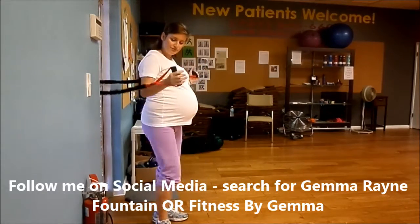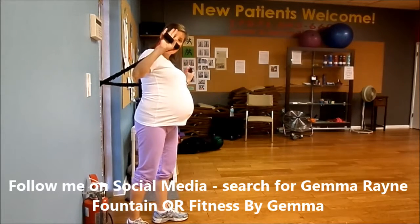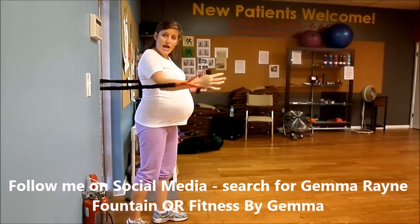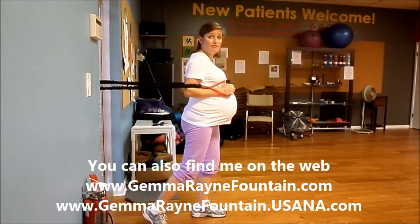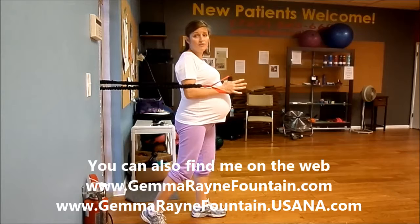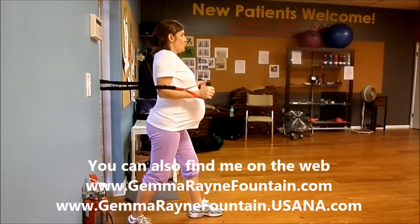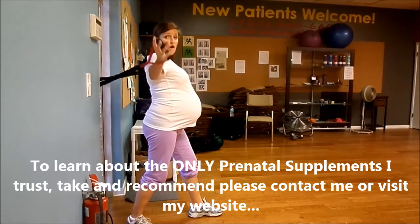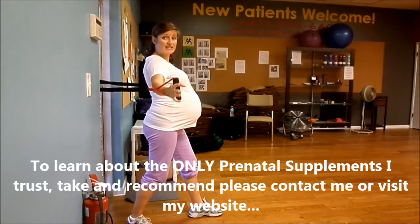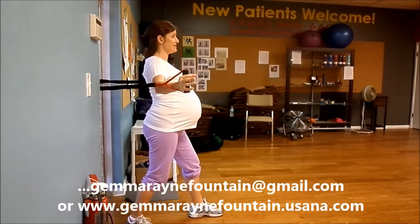I'm going to put the band behind me and hold one handle in each hand. My thumb is on the inside, my fingers are on the outside, and the band is on the outside of my arms. You won't be able to step very far away on this one — not as far as you did on the row. Stagger your feet, shoulders back, chest lifted, abs tight. Start with your arms open at chest level — not shoulder level, but down at the same level as your chest.